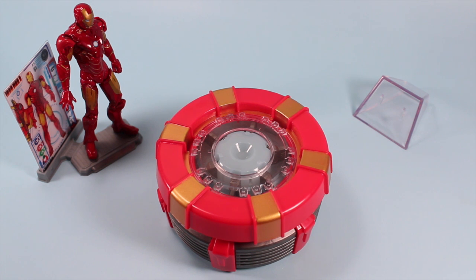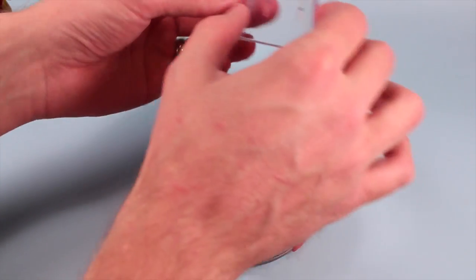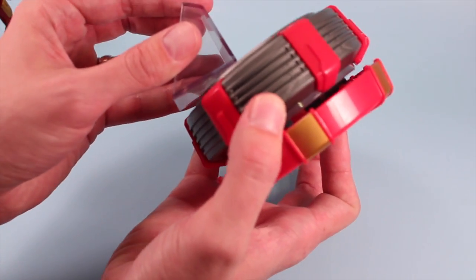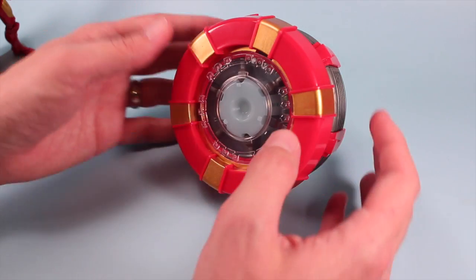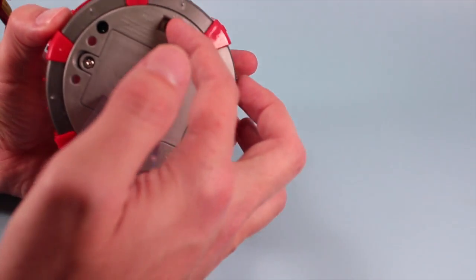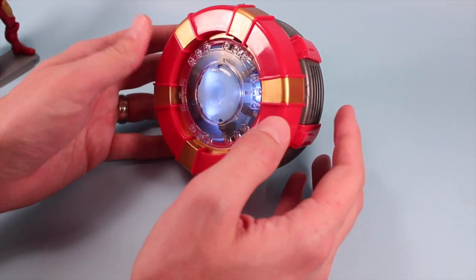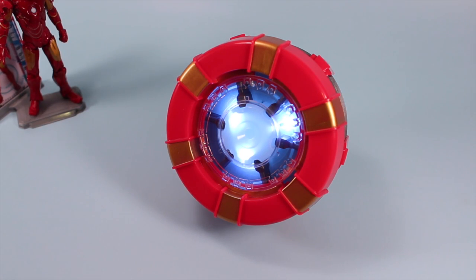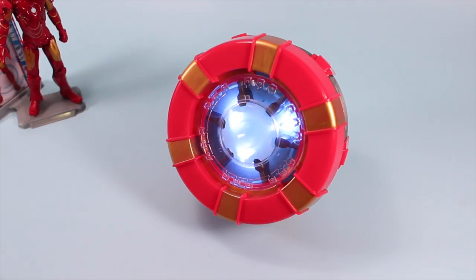The third feature of this toy is displaying your arc reactor, like Tony Stark does. You've got this neat little transparent cube wedge that fits on the back of your arc reactor so you can display it somewhere in a room. Don't forget to turn it to light mode — you should get about 15 minutes of arc reactor light effect, and by pressing down you'll get three different lighting modes.